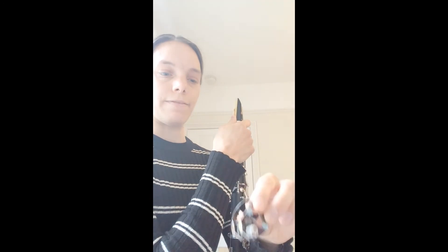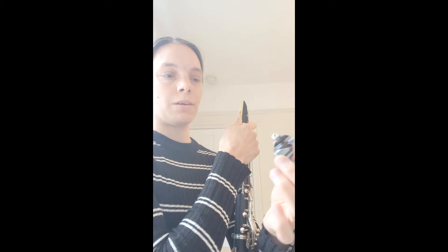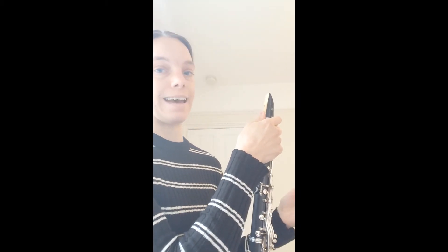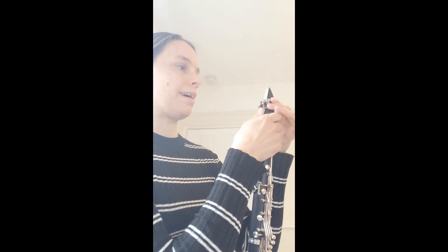We're now going to take the other bit, the metal ligature — this is going on over the top. You just need to be careful because one side of the ligature is a bit narrower and the other side is a bit wider. We're going to put the wider end on first; that's the bottom. Be very careful here not to catch the reed over the top and push it down.